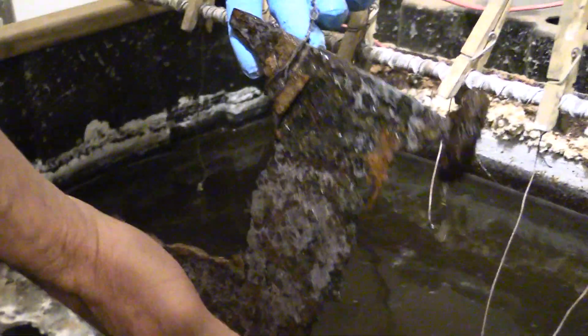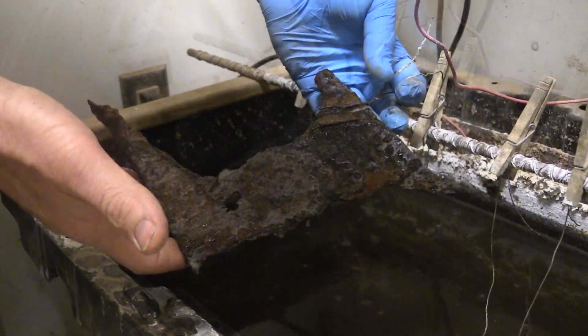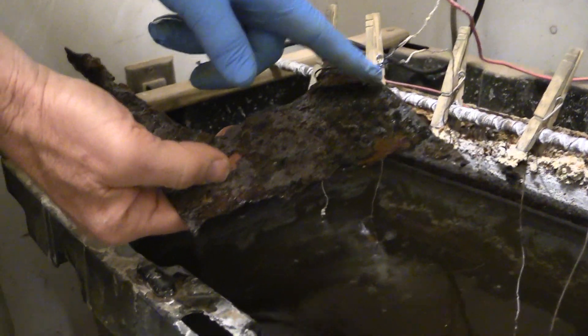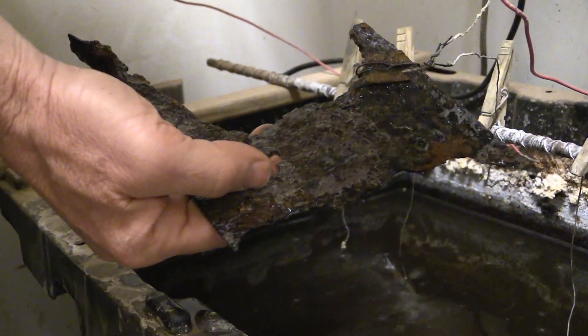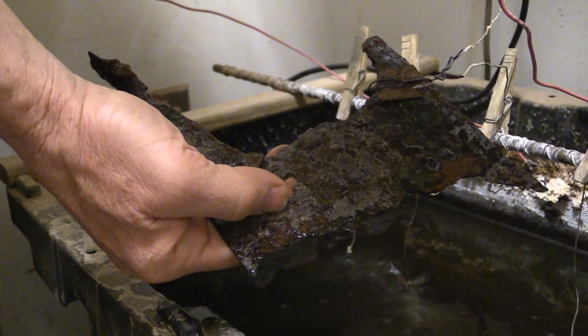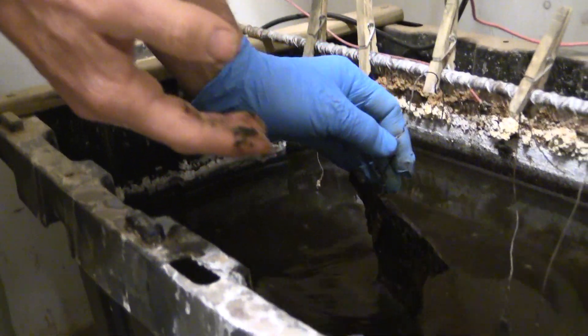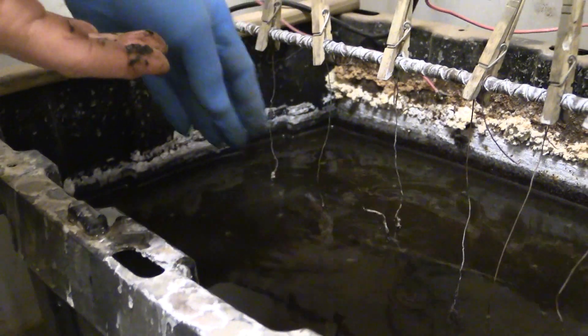For example, this is a spade nosing — what they utilized for the tips of their shovels out in the field when they were digging. This is in the tank here now being electrolyzed, and as you can see, a lot of the gross corrosion has already fallen off of the spade nosing.